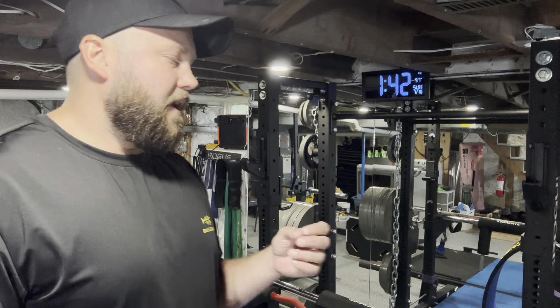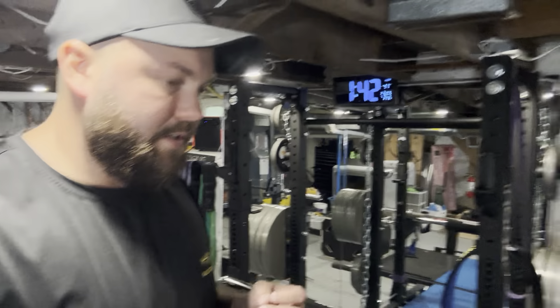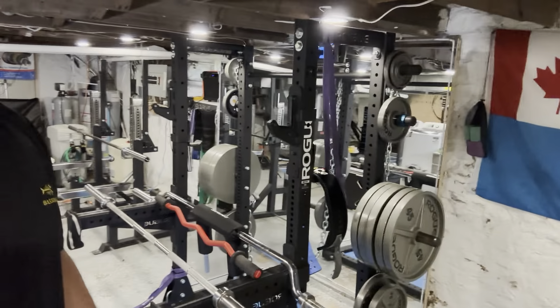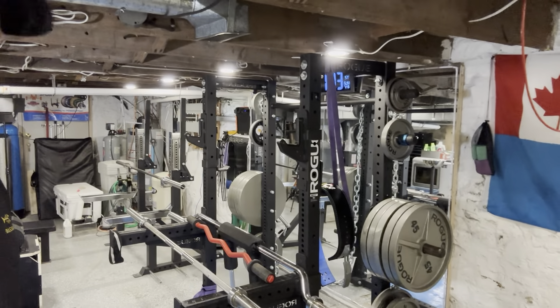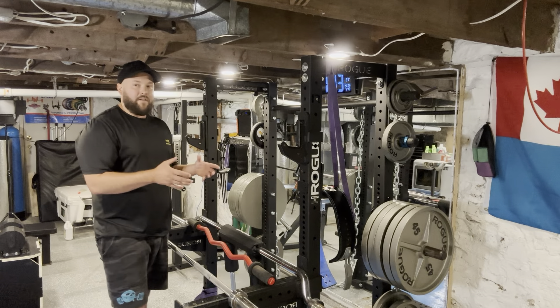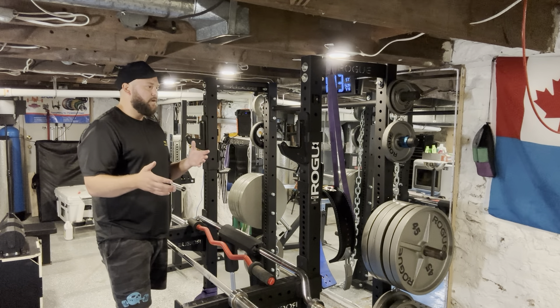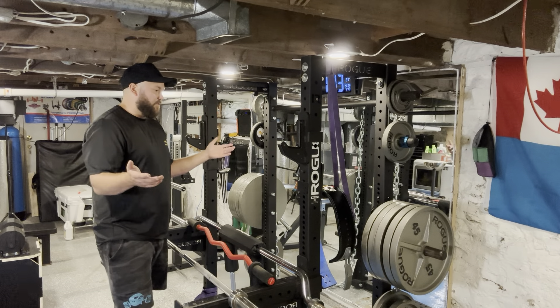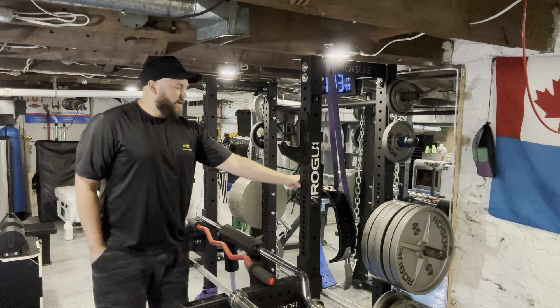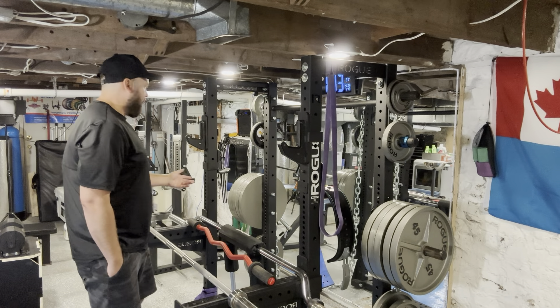Let's talk about some of the benefits. Why would you want to go from a squat stand to a half rack? As you can see, I've got a ton of stuff on here. My number one primary benefit of having an open half rack opposed to a squat stand is just storage. I can keep so much stuff on here. I've got my old J-Cups turned around and that can hold my belt, bands, chains, whatever.